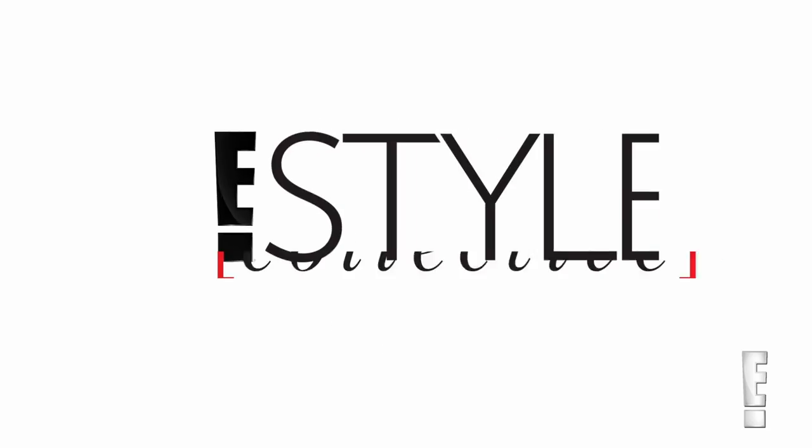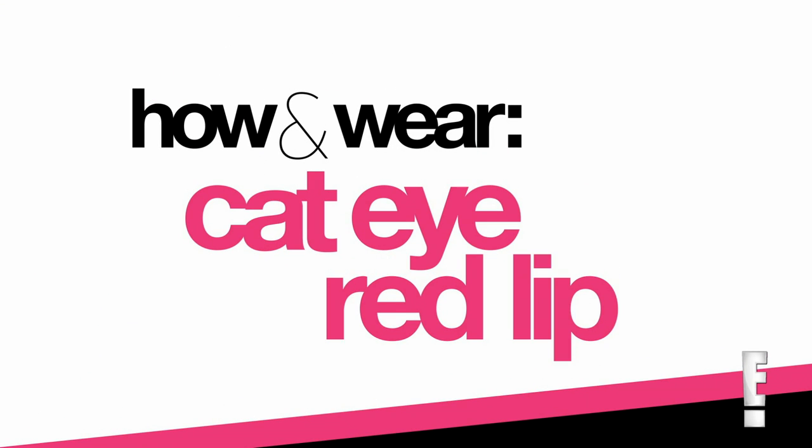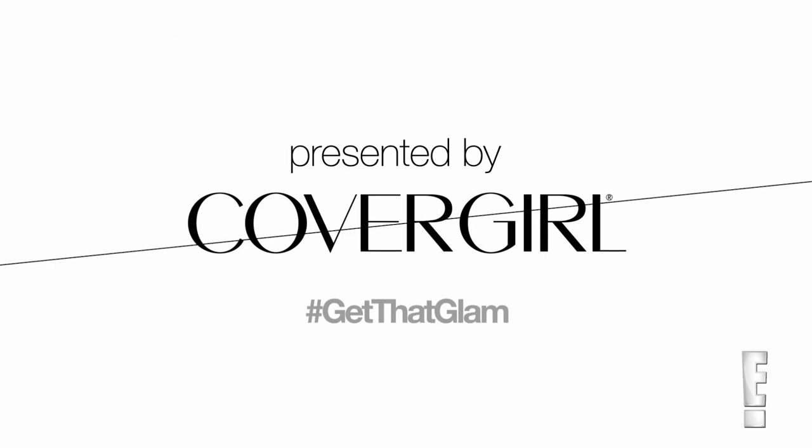Hey guys, it's Aspen Ovalbard, and today I am here as an East Style Collective Contributor, and I'm going to be showing you guys how to recreate a classic cat eye and red lip, inspired by this year's red carpet trends.